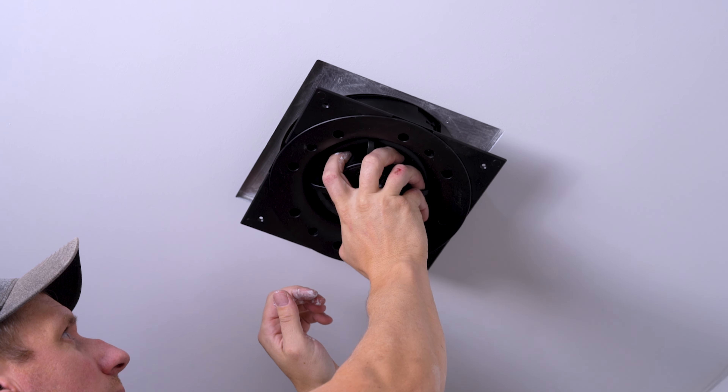Step 11: Install the speaker. Step 12: Secure the speaker. Once the speaker is in place, secure the toggle feet using a screwdriver or a power drill set to the lowest torque setting. This will hold the speaker securely in place. Secure the speaker to the VX flex frame.